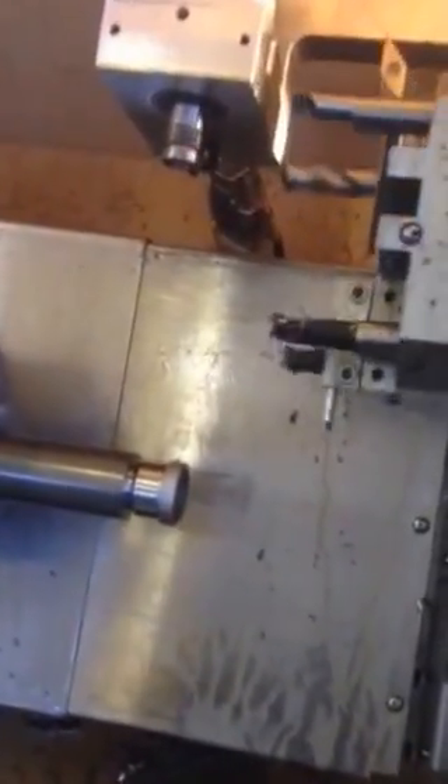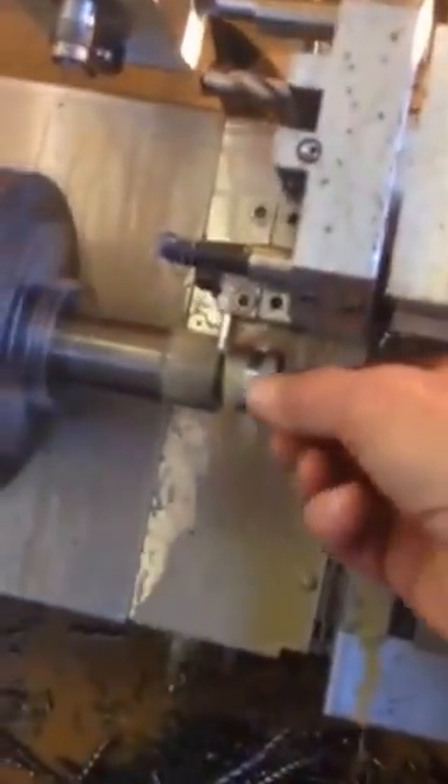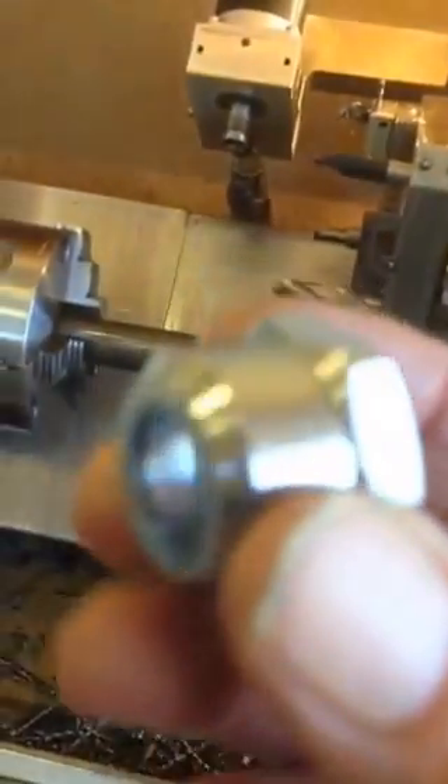Now we're going to run in just to do a quick pass and get the burrs off. And we get the cut off — that did not take 21 seconds. We cut her off. I forgot — I've got an automatic arm. There it comes. There it is. There we are — a collet nut for an ER-16 tool holder.